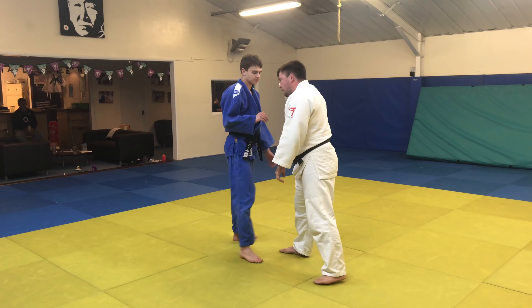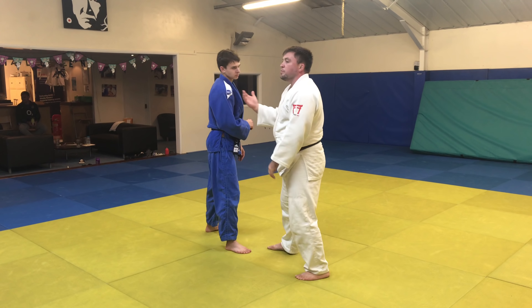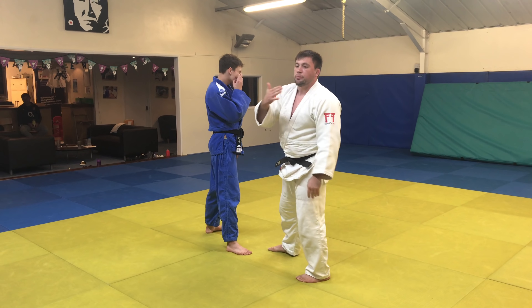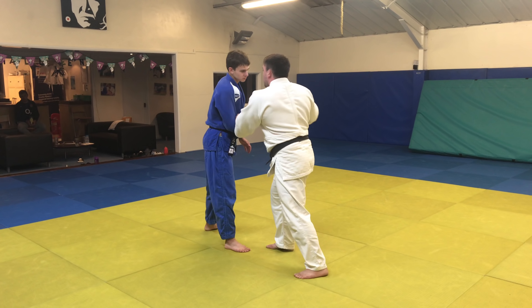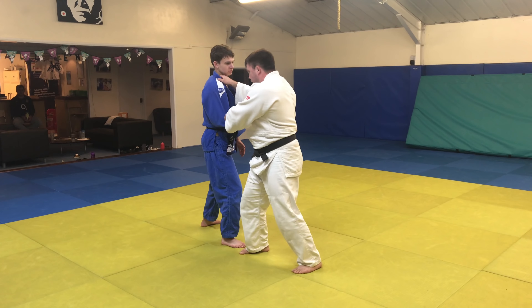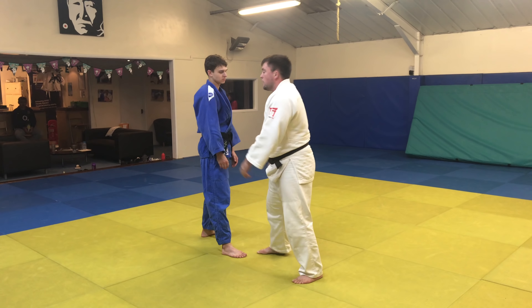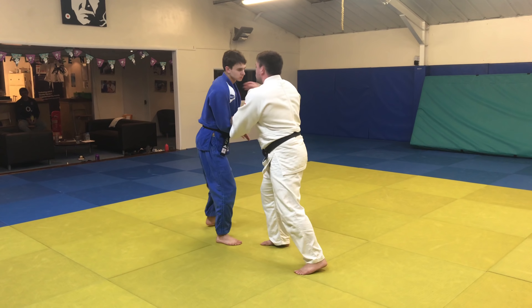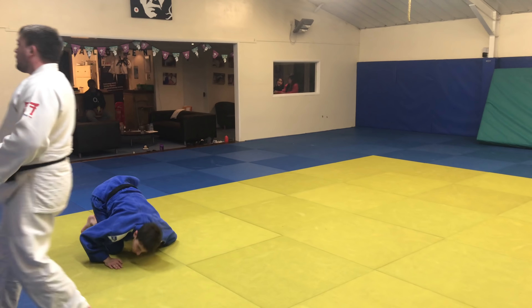Now if we think about building the layers of reactions - I push into him here, he starts to push back, which means logically I should be trying to throw him this way. But the second I go one, two, and I step here, he's already starting to think that I'm going to turn my back. That's why I switch here. So we go here: one, two. I step, and as I step, I come in this way.